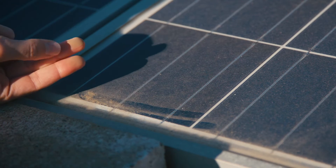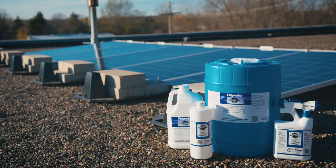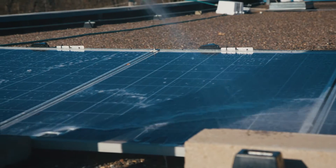Contaminants reduce solar output over time and can actually damage your panel's glass. Polywater's specially formulated solar panel wash safely removes dirt, debris, pollen, bird droppings, jet fuels, and other airborne contaminants from the surface of the panel.